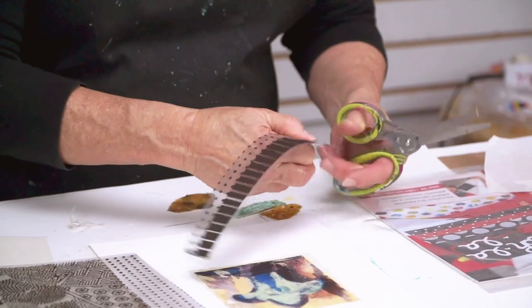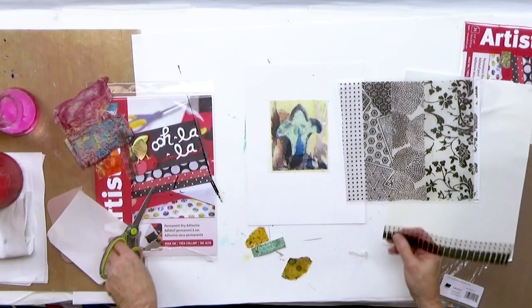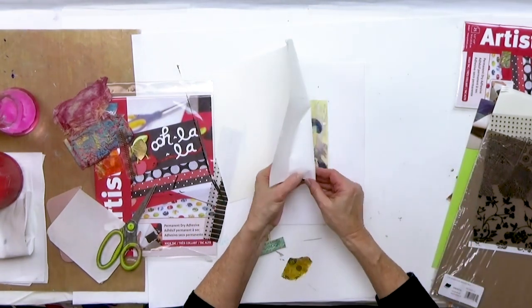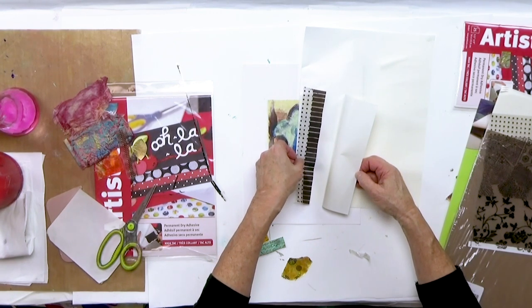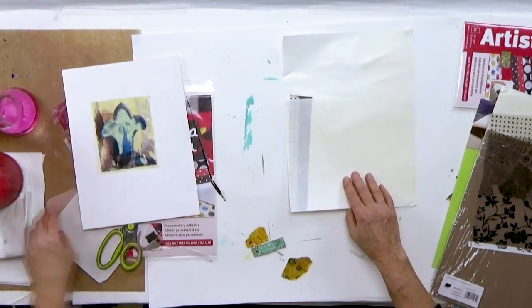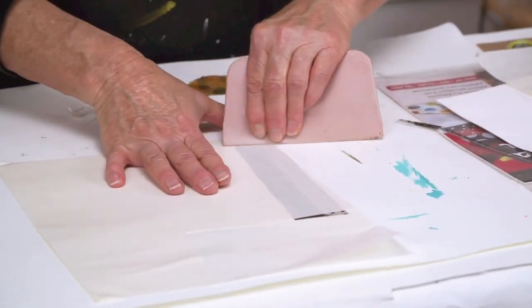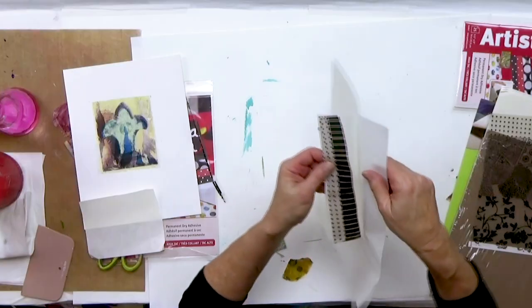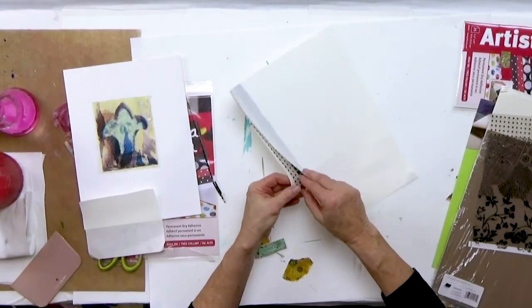I'm going to trim this down. You can tell I don't like perfectly straight edges — if you like that, then use your ruler. Now this is a transparency. I'm going to use the same adhesive on it. Let me just cut out a little strip. I'm putting it on there — the sticky side is over here. On this piece, because it's transparent, it really doesn't matter which side you put on there. I'm going to flip it over and burnish it on this side.